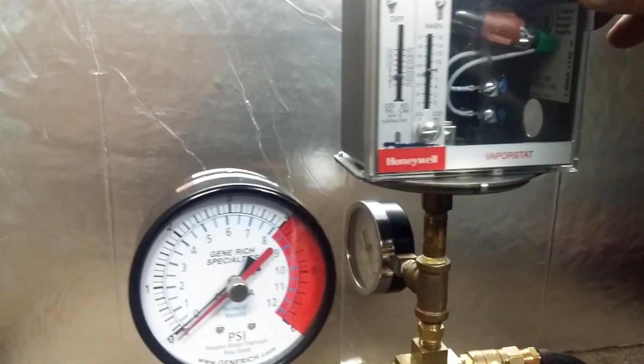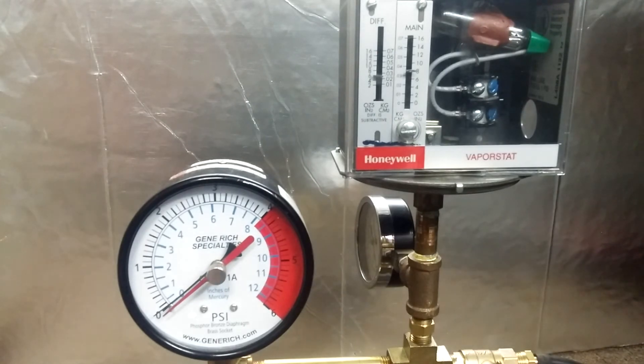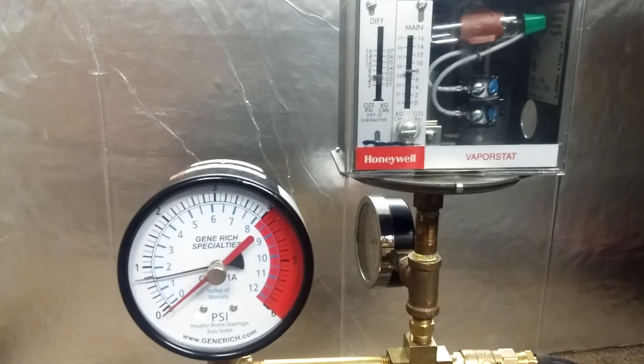You got to make sure that these mercury controls are level — you can see the little pendulum in the back. If it's just a little bit off you might have a little trouble, so keep an eye on that with these old mercury controls. There it is — half a pound, click, and reset.